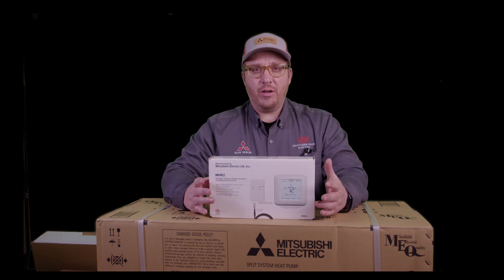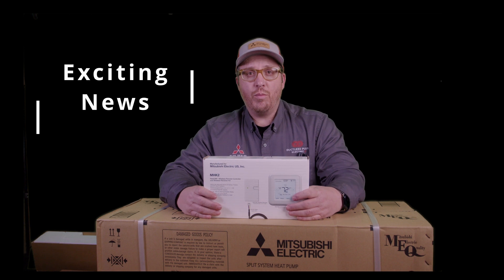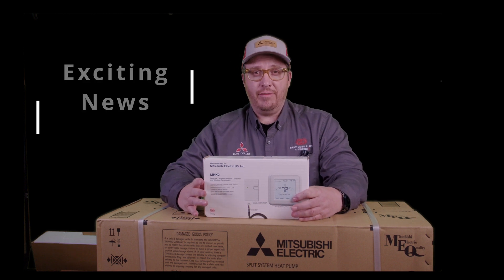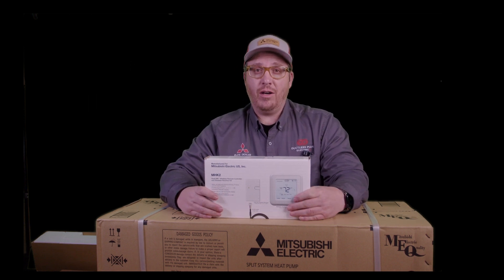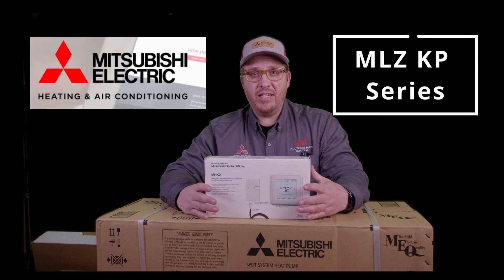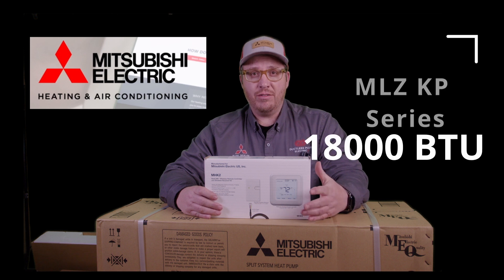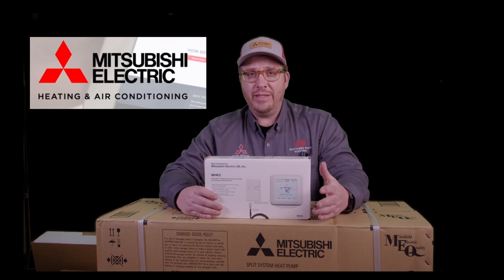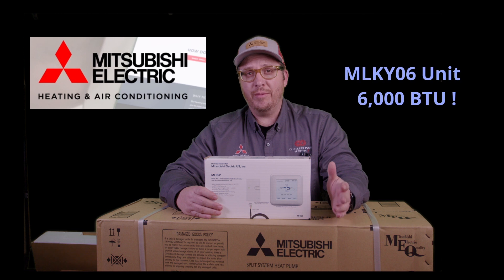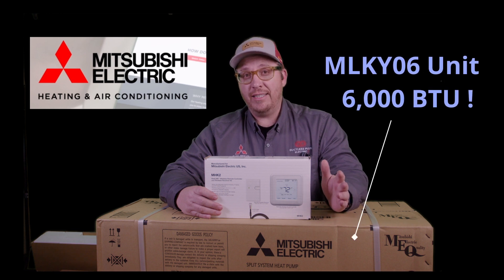Hey everybody, this is Jared with Duckless Plus once again. I got some really exciting news. There's a new product that just basically got available — we've been waiting for this for a couple of years now. I'm sure you guys are very familiar with the MLZ KP series, which is the 9, the 12, and the 18,000 BTU. Well now Mitsubishi has just released the new MLZ KY-06 unit, which is a 6,000 BTU unit.